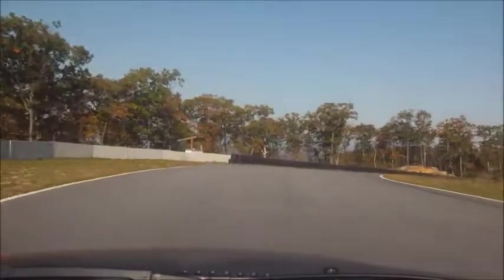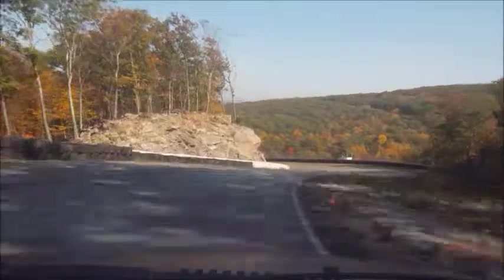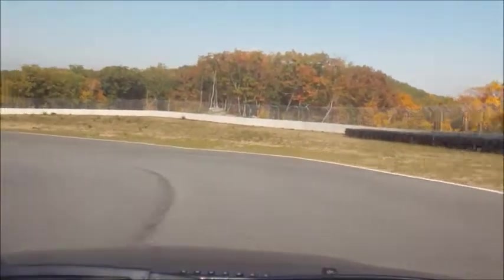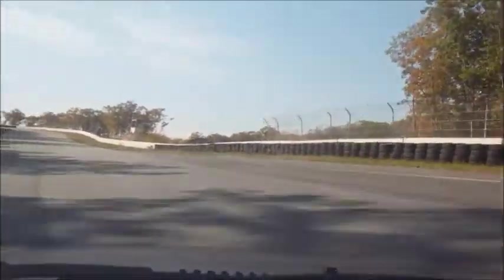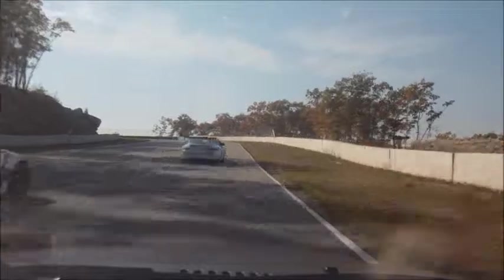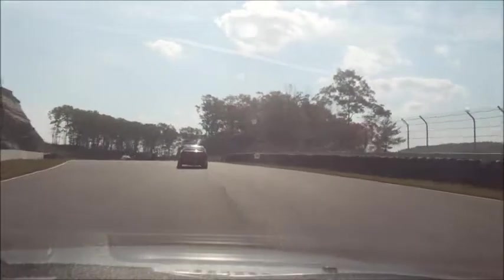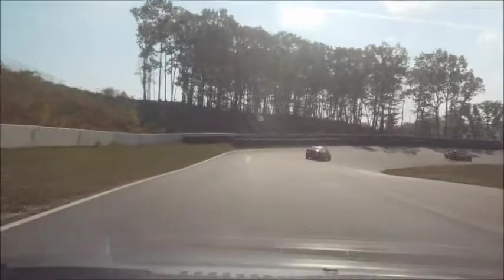Looks like everybody came out here doing their thing. There we go. See, that's all about that light point fire, so you've got to keep going.